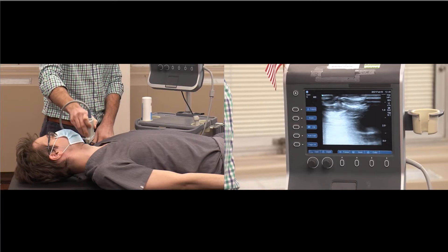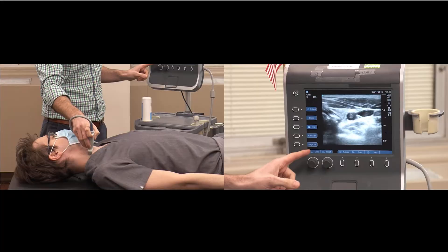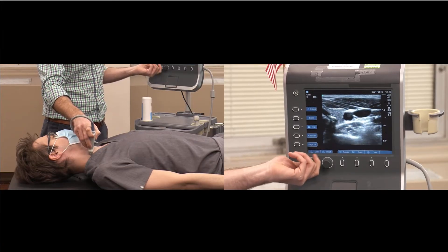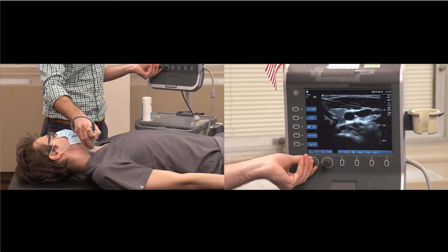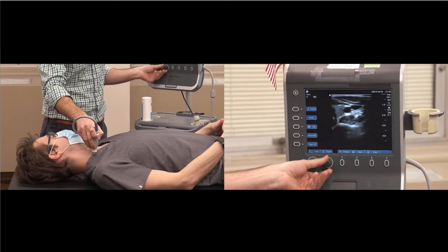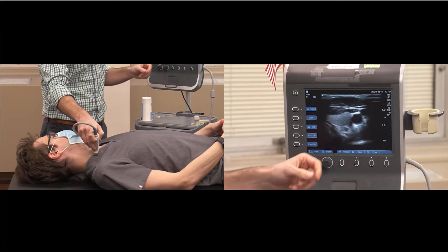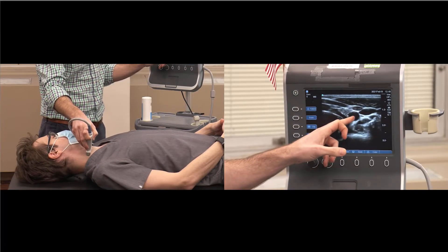Next, we're going to use the ultrasound to adjust our depth and our gain. Gain is brightness or darkness, and you want to adjust it to an appropriate level, as well as the depth. You want to put the vein in the middle of the screen. Here you can see the jugular vein and artery.